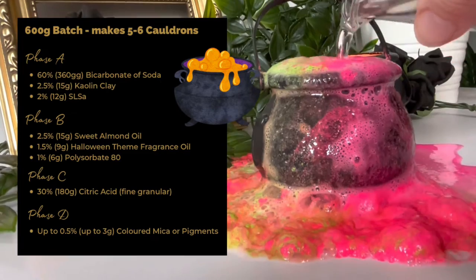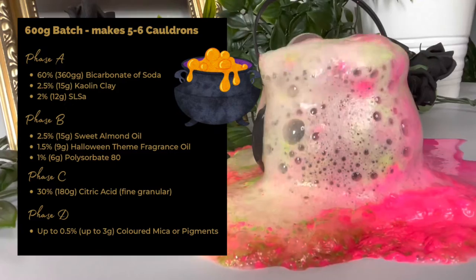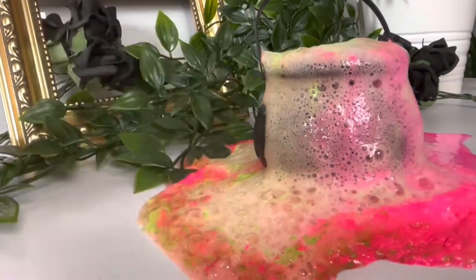This is our recipe for a 600 gram batch. It should make around five to six cauldrons depending on size, and you can find the link to the cauldrons in the description below.